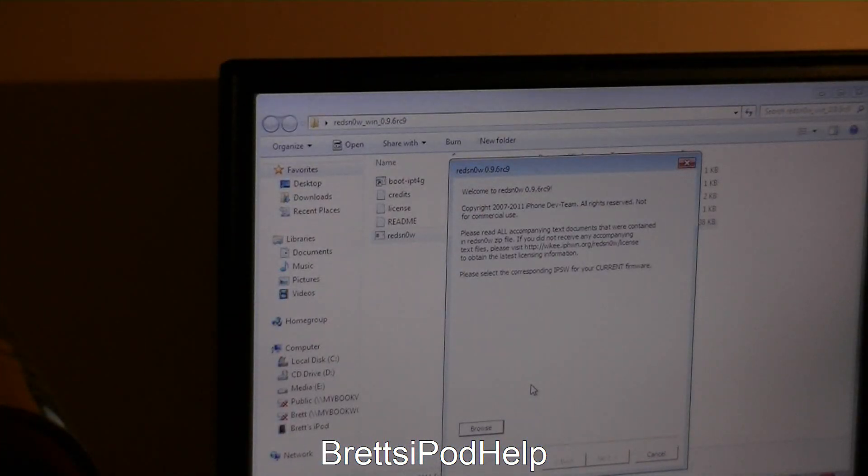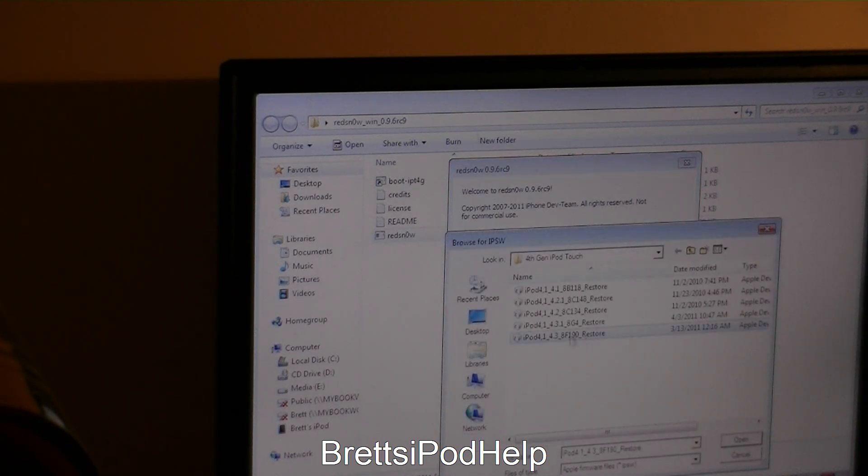You will have to have downloaded your iOS 4.3.1 firmware or iOS 4.3 — it doesn't really matter. I'll have a link in the description below; it is from FelixBruns.de if you have not used it before. Once you have finished downloading, you will need to browse for your firmware. I have mine right here: iOS 4.3.1 8G4 Restore for the iPod Touch 4th generation.